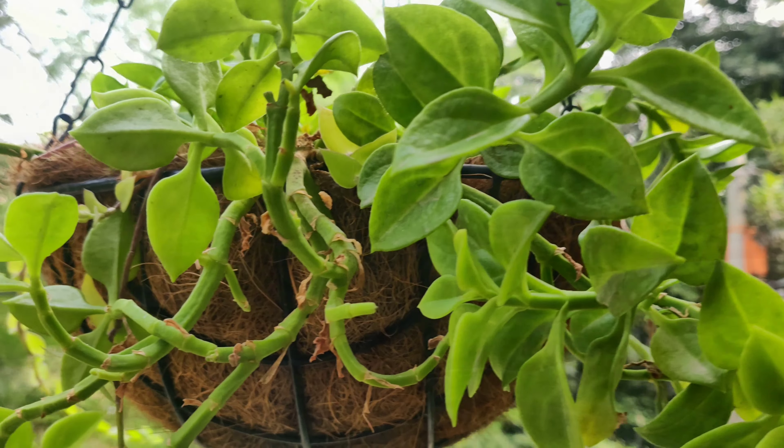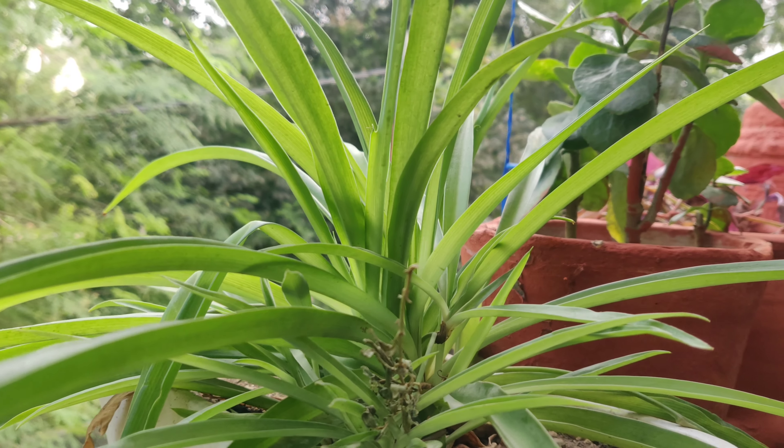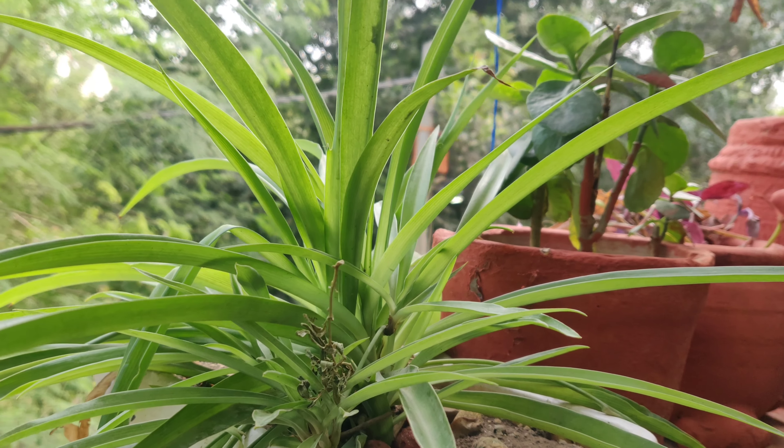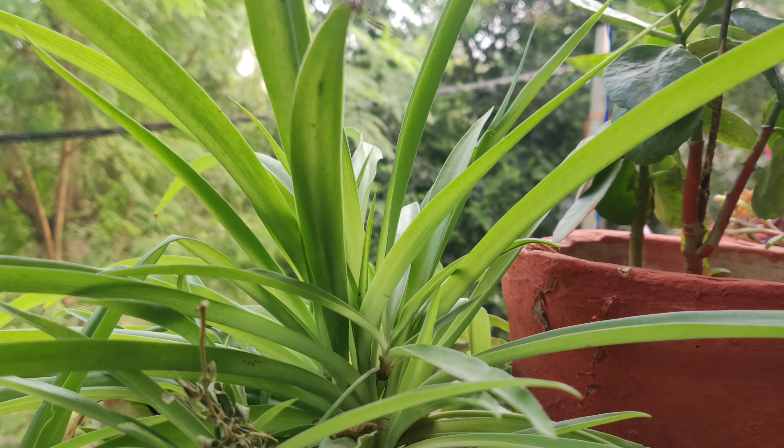Hello friends, welcome to Suman Ki Vagya and welcome to everyone for the love of everyone. Today we will talk about a very beautiful plant with you, and I will show you how to revamp your balcony.